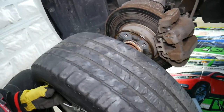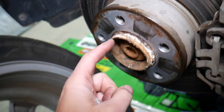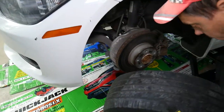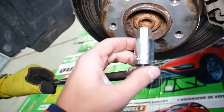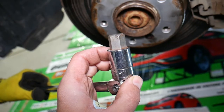We got it loose and it's going to come out. Check out all the deposits — that all needs to be cleaned later, otherwise it will happen again. Wheel is off. Now that we've removed the wheel, that's the bolt for the CV axle we'll need to remove — it uses a hex key number 17, which is pretty huge.